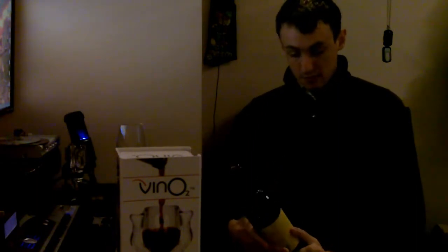Do you like red wine? I know I do - it's basically the only wine I drink. I can't stand white. The trouble is, to get the full effect of a really good red wine, you've got to let it breathe. You've got to open it and let the air into it, and that can take a bit of time. But thanks to this little device called the Vino 2...